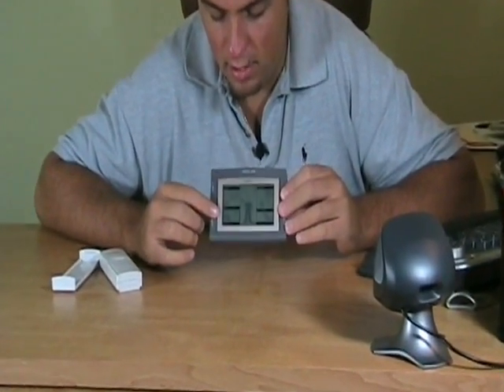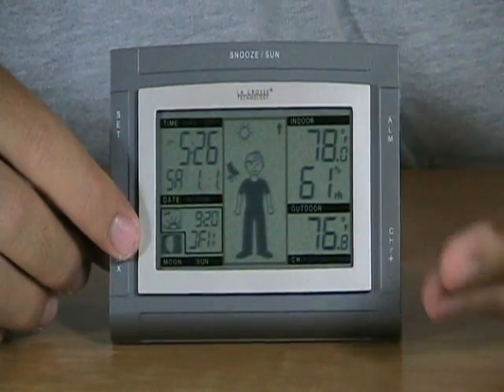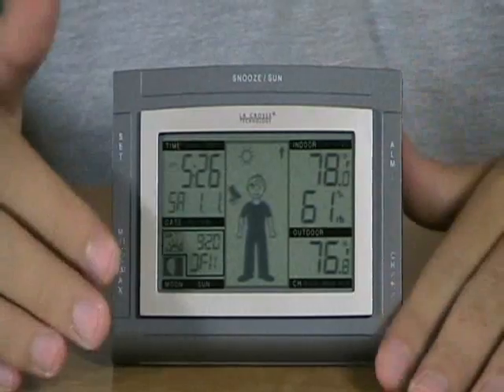Below here we have the sunrise and sunset plus the moon phase. This is set using an available list of 99 cities, so you can set this to a city near you so you know the sunrise and the sunset. You can plan little things around that.